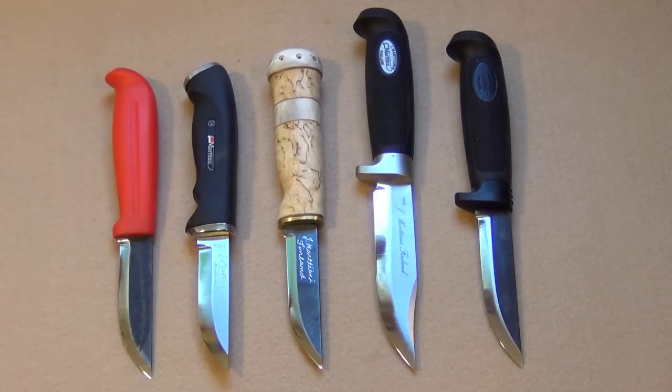And again, for $20 and change, that's an incredible value — that knife right there.